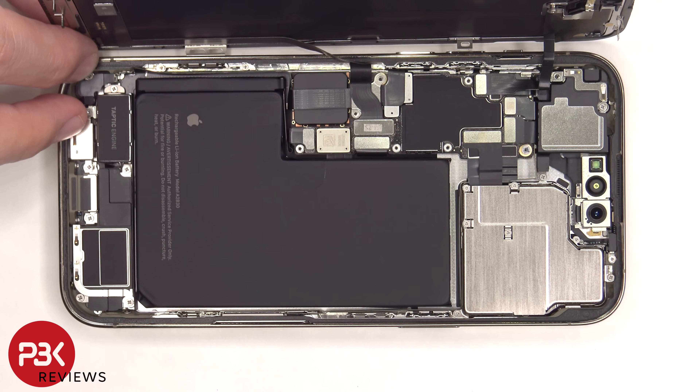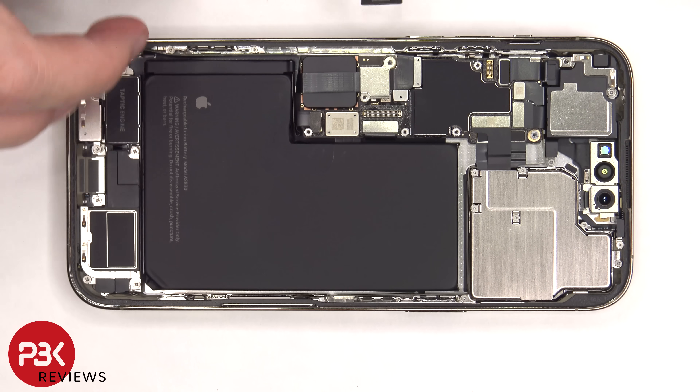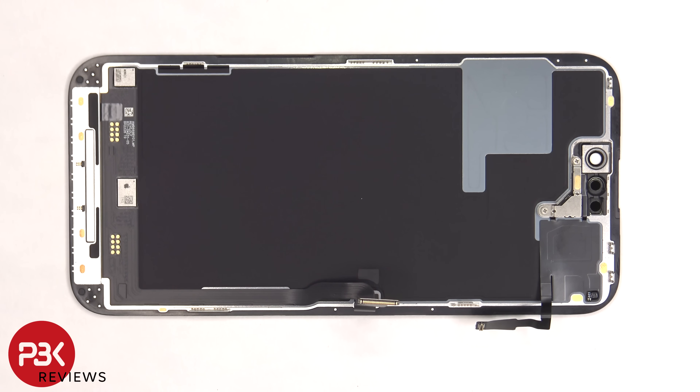The battery cable can now be disconnected. Once the battery cable is disconnected we can proceed to disconnect the screen cables. There's some more graphite film on the back of the screen to help transfer heat.